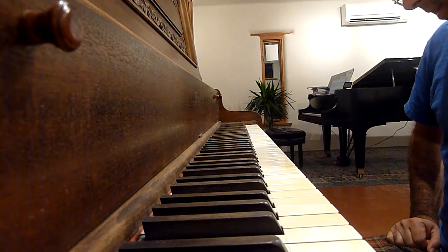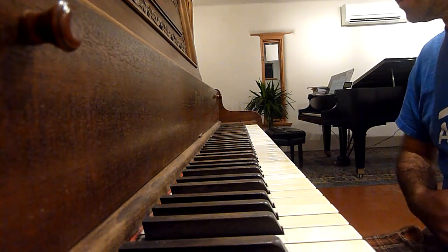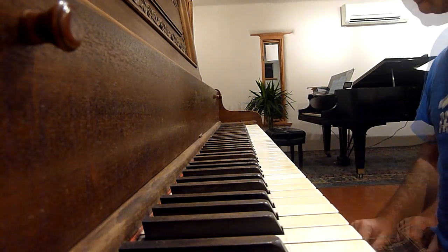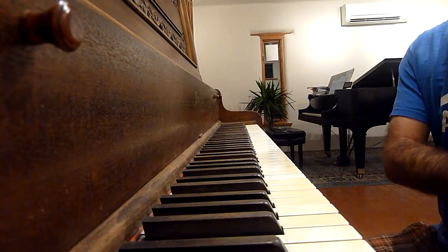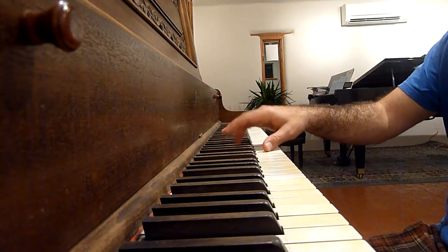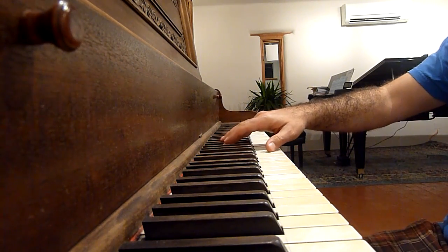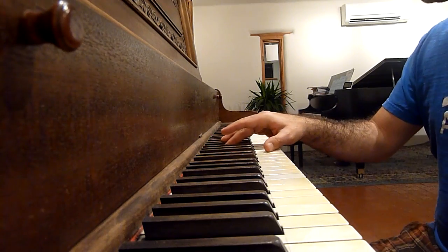This is a demonstration of how the special instrument pedals work on the Wing & Son. The very leftmost pedal is a sort of hammered dulcimer sound and it only impacts the notes from the G beneath middle C and up. So I press the leftmost pedal.